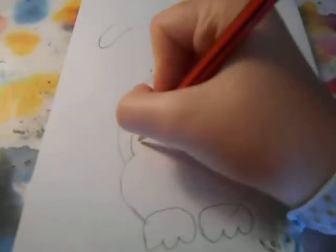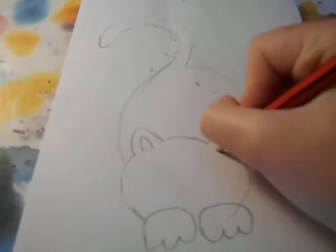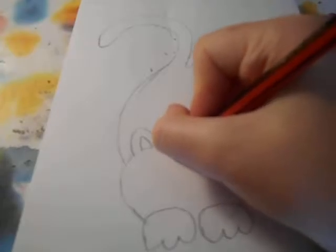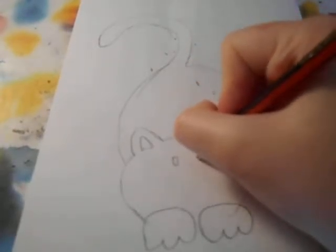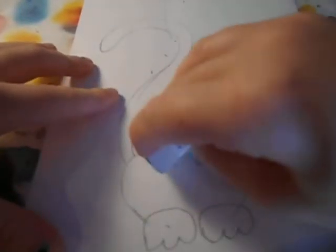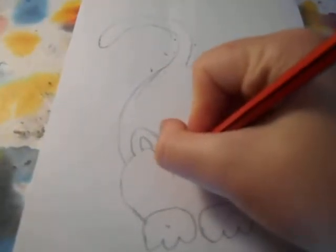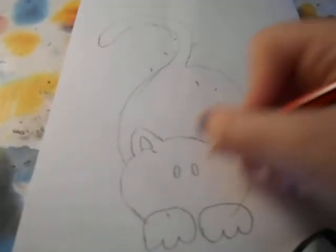Then what you want to do is some ears. And you want to do two little dots for his eyes — might do them a little bit more lower down, just about here. Then what you want to do is his nose.